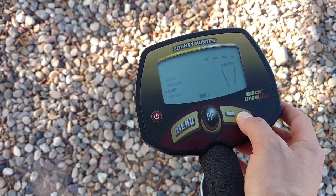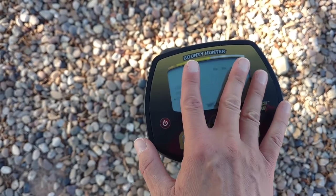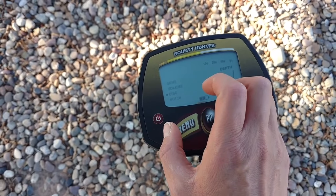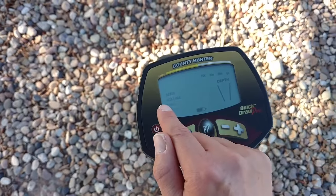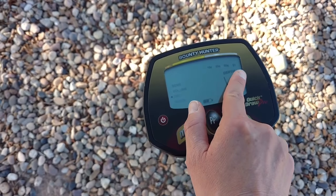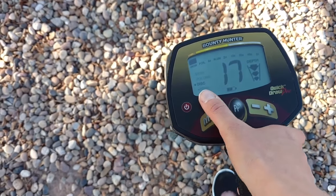Ignoring those categories eliminates a lot of trash items, since most trash items are on the lower tones. However, gold is also in that range, so unfortunately you have to dig the trash to get the gold. There are special gold metal detectors if that's your focus. The higher categories represent coins, silver, and similar desirable finds.